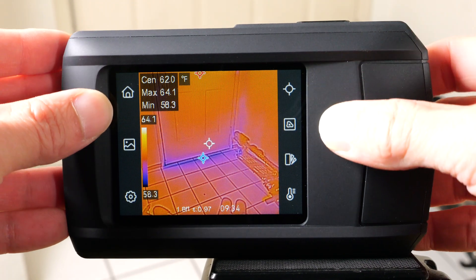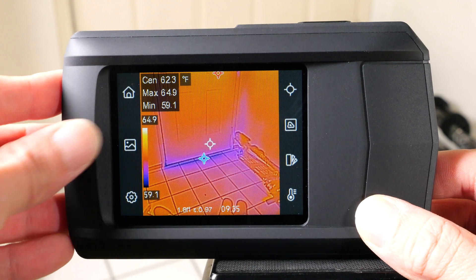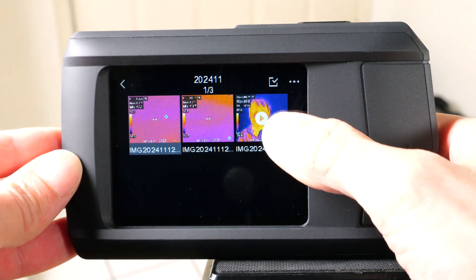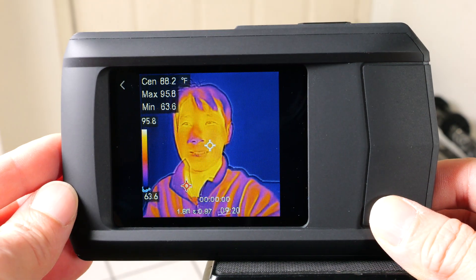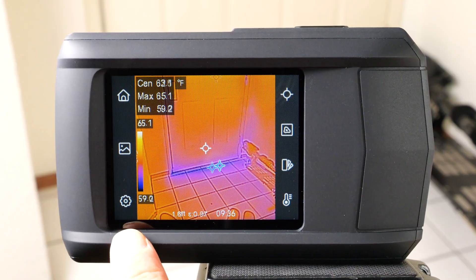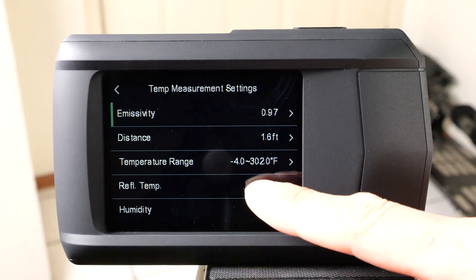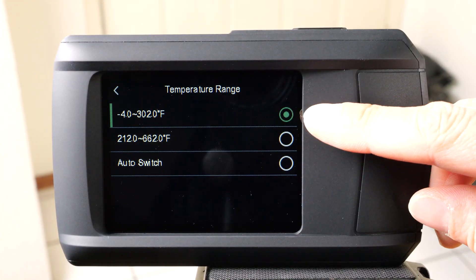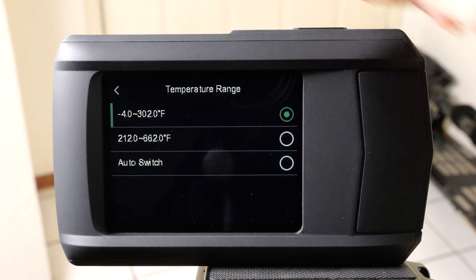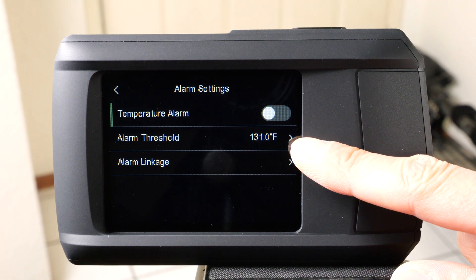Just press and hold to turn it on and it boots up. There are a bunch of controls on the left and right side. There are saved images on this picture-looking button. I took some pictures and videos already and we can go in and play them. It records audio, but it does not have a speaker to play the audio back. There's a gear sign for changing settings, temperature measurement settings, and temperature range — you can set it all the way up to 662 degrees Fahrenheit. There are also alarm settings, which will give you an alarm if the temperature goes above a certain threshold.